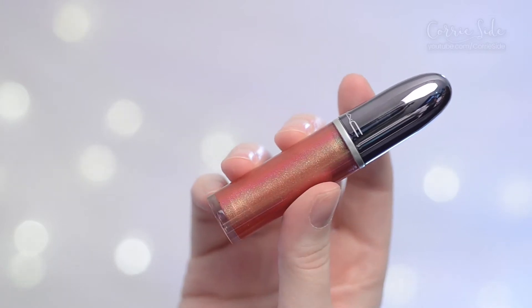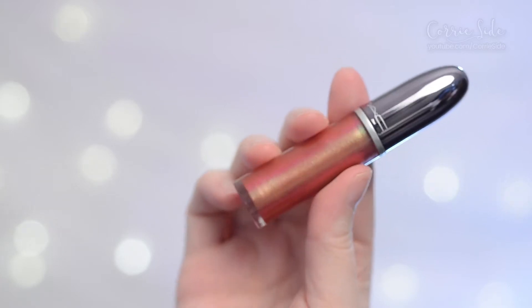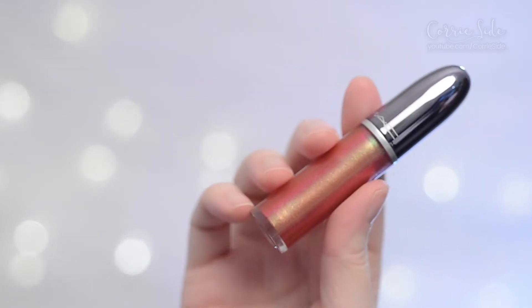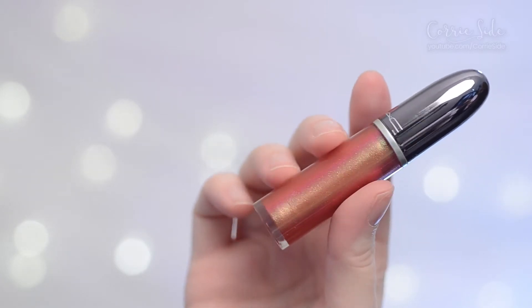It retails for $21 Canadian dollars. I have the color Let's Rock, which is described as copper orange with green and yellow iridescence. On the MAC website they recommend you pair it with the Ruby Woo Lip Pencil. There are about 14 different shades and all of them are described as holographic, when in fact they are a duochrome shifty type lip gloss.